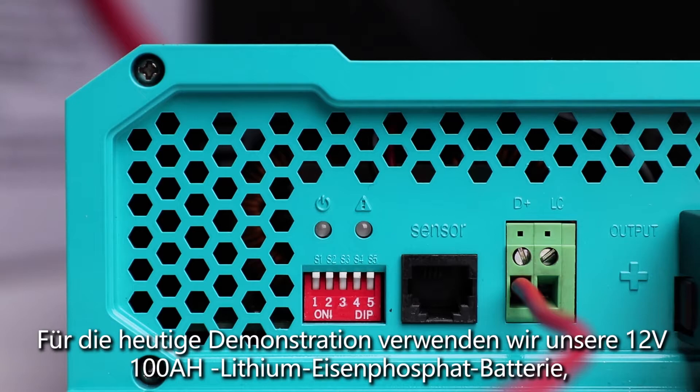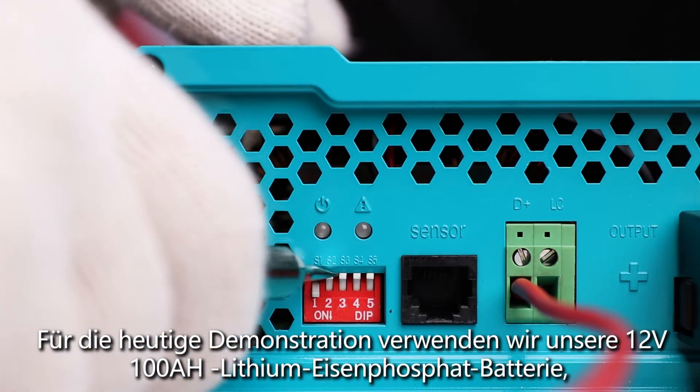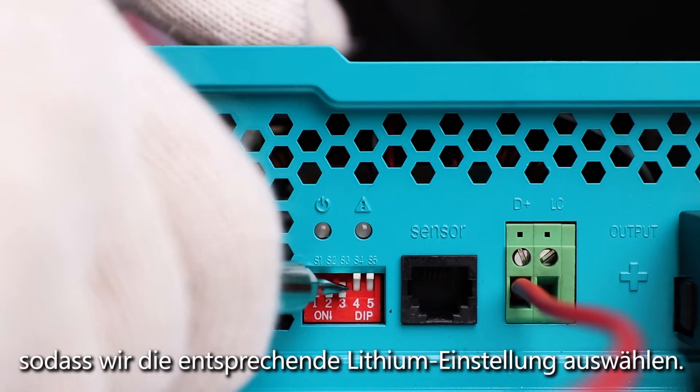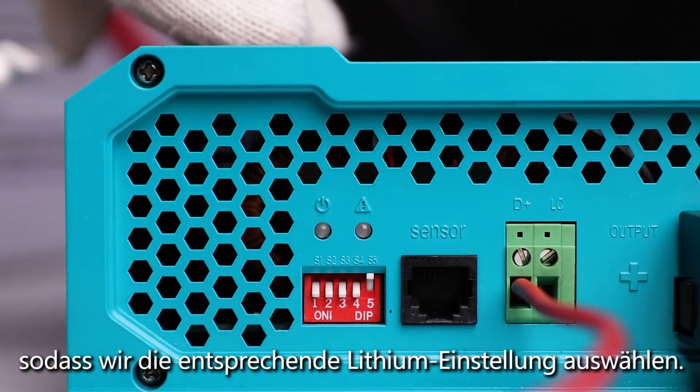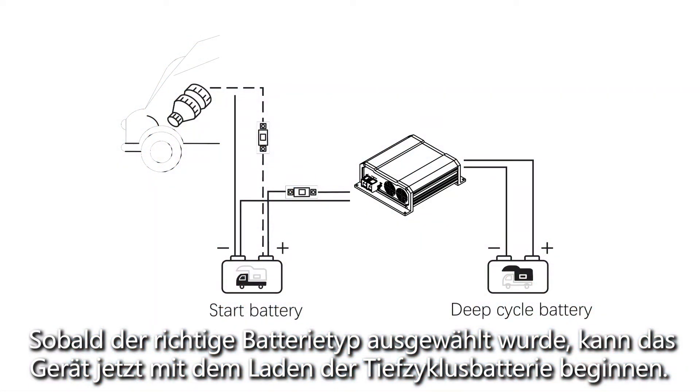For today's demonstration we are using our 12 volt 100 amp hour lithium iron phosphate battery, so we will be choosing the corresponding lithium setting. Once the correct battery type is selected, the unit is now ready to start charging your deep cycle battery.